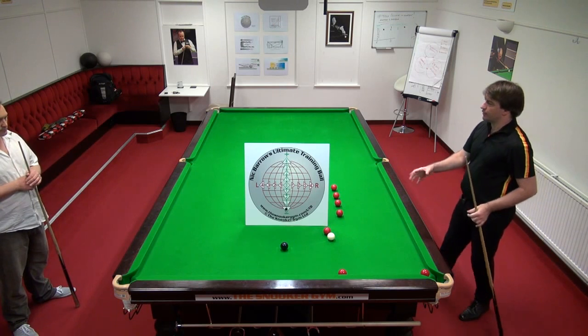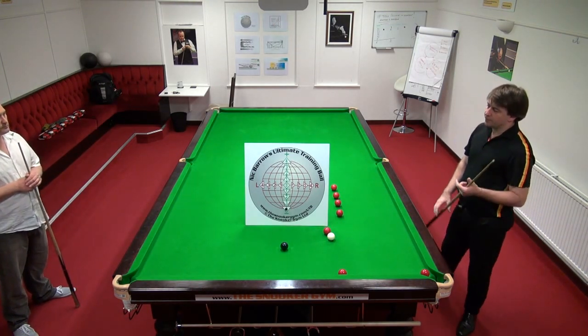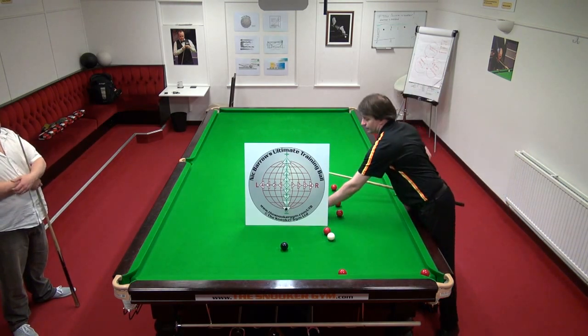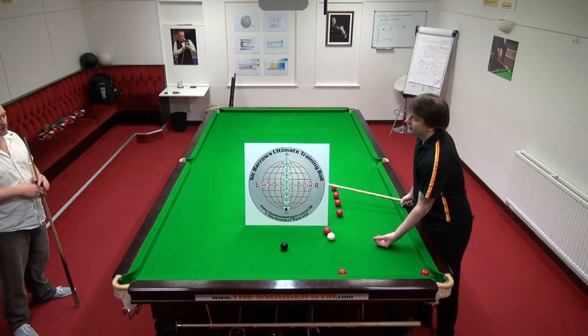You've got the foundation for playing the shot. But when they say on TV he's playing maximum screw with side, it's not possible. Why not? Because you'll be miscueing outside the cue ball's safe zone, so you have to be higher.